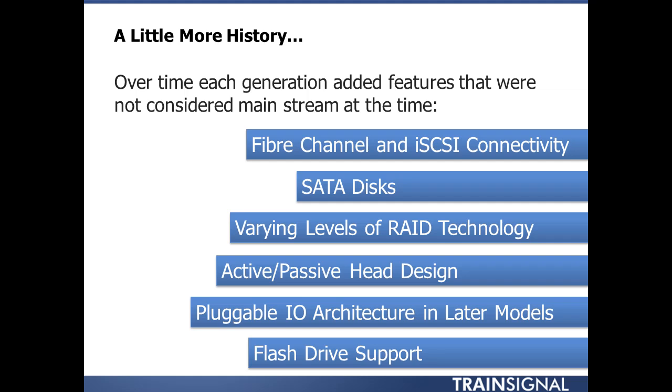Varying levels of RAID technology were not common either. Typically mid-range arrays had one, maybe two RAID levels — maybe RAID 1 and RAID 5. Now it's progressed even more. The VNX itself has RAID 0, RAID 1, 3, 5, 6, and 1+0 — a whole gamut of different RAID technologies you're able to utilize depending on your use case.